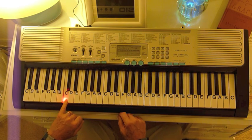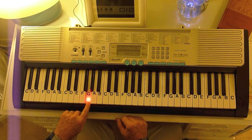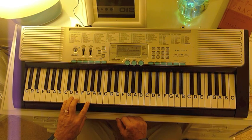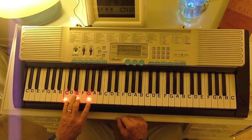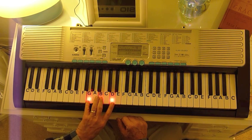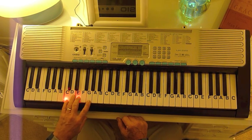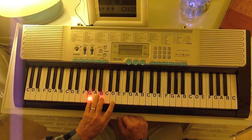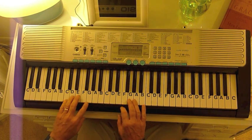In the key of C, you're going to have three bass notes: a C, a G, and an F. You can use a chord for each one. A chord is just 1-3-5 on the note — that's a C chord, an F chord, and a G chord.